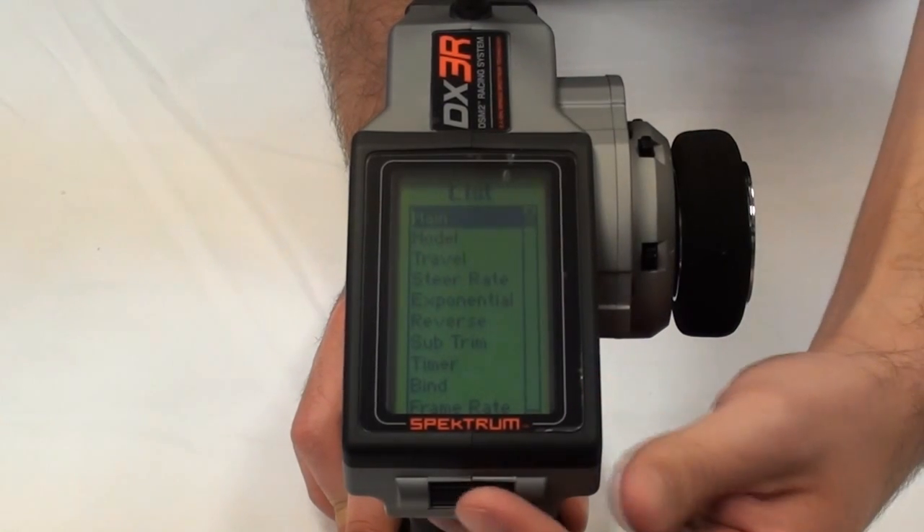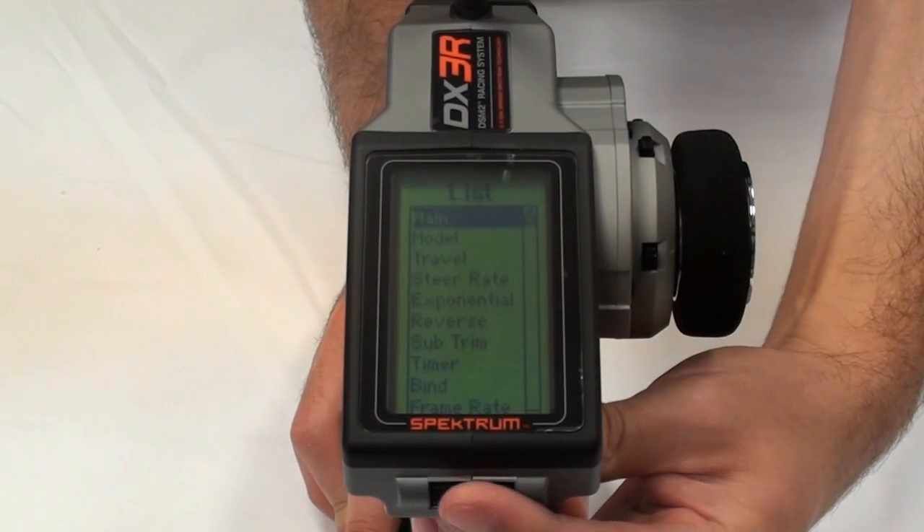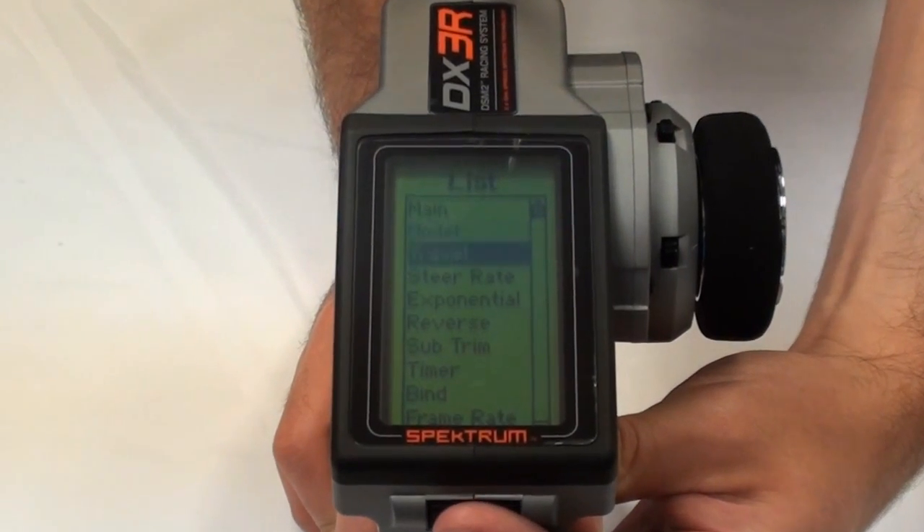You activate the menus via the scroll button at the very base of the screen. This makes navigating through the menus very easy.